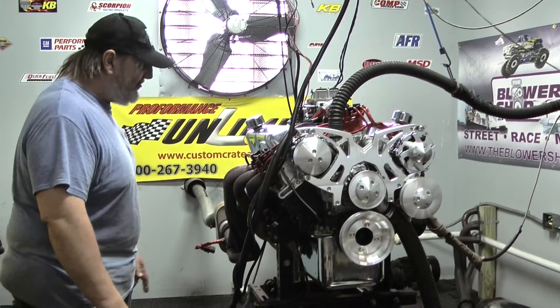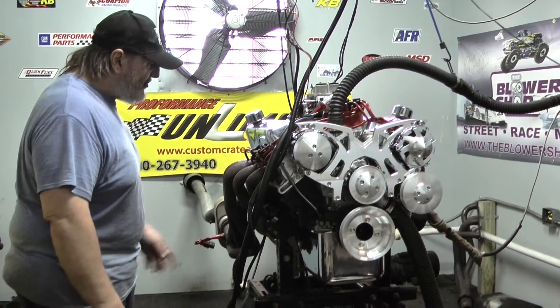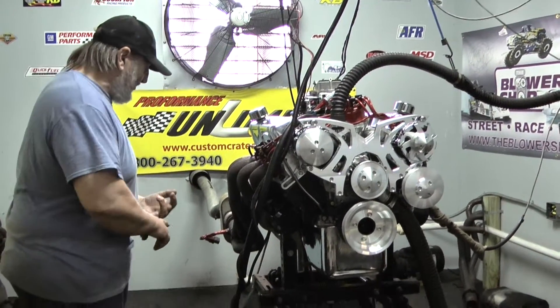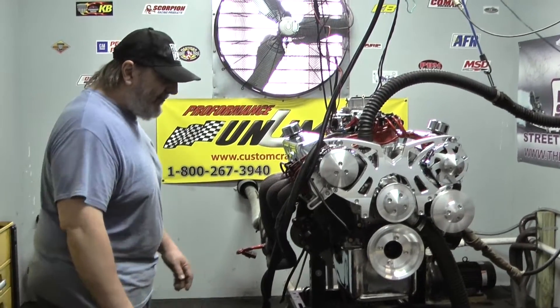It comes with Edelbrock cylinder heads, intake, Holley carburetor, MSD billet distributor, your choice of plug wires and paint color. We also do custom painting — if you want to send us a paint code or a color that we can match up, Doug will spray it up for you.